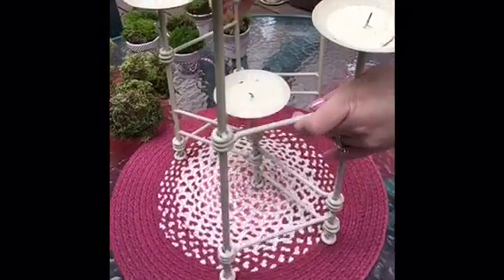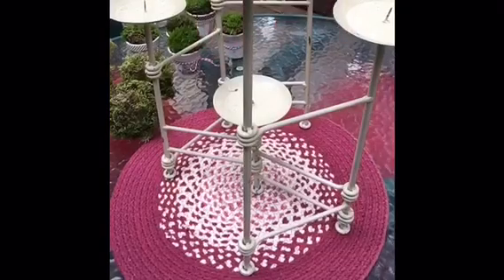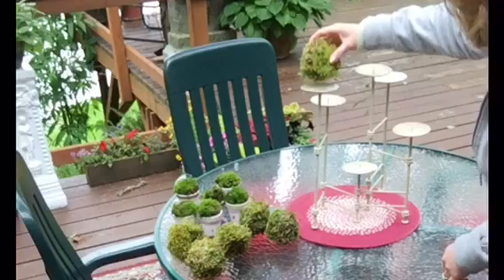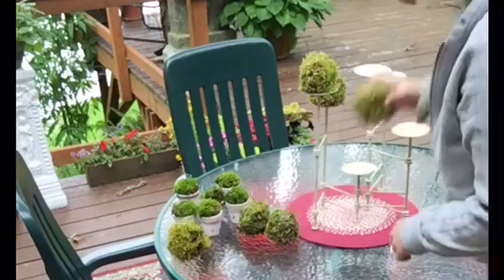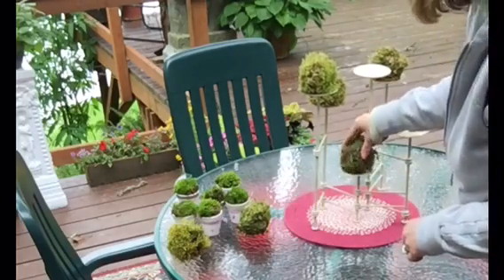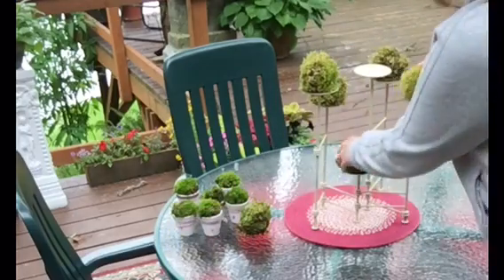This is just a candle holder that I got at a garage sale — I spray-painted it an off-white and I like that it's movable so I can place it where I want it. Because it's a candle holder, it's got a metal pick sticking up that you can set your candle on, and it works perfectly for these moss balls because they're styrofoam inside, so they stay right on there.